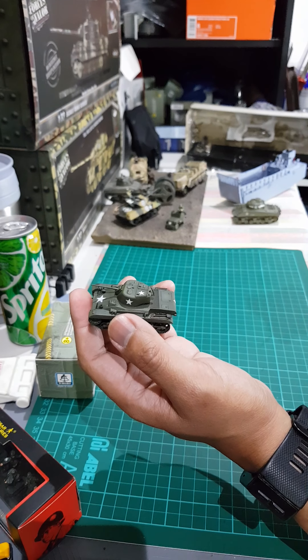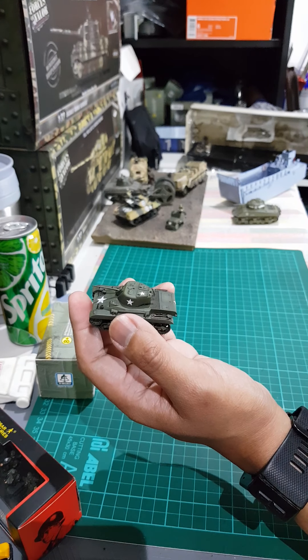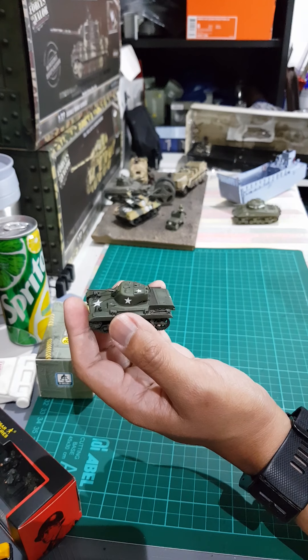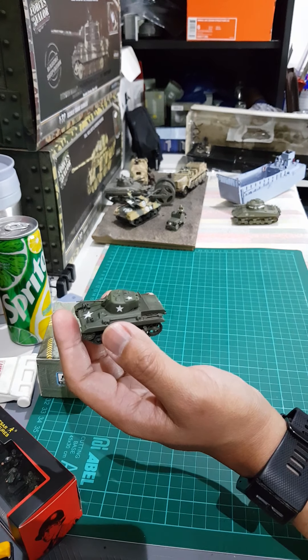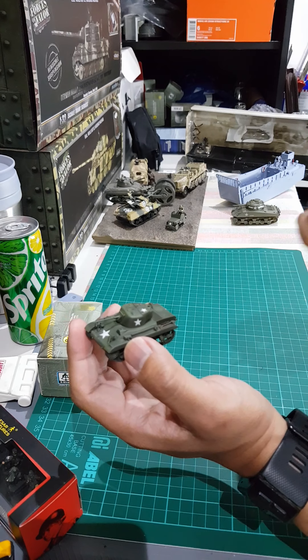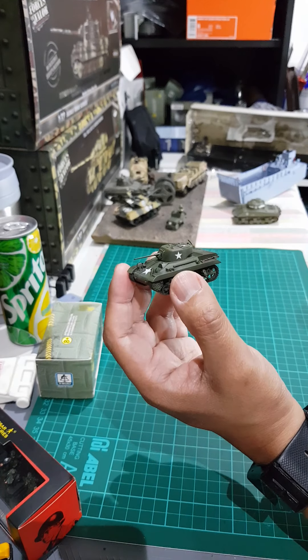I bought this one just to add to my collection. I already have a few German tanks and a few German half-tracks, but I didn't have this kind of tank, so that's why I picked this one up.